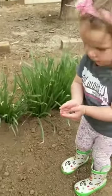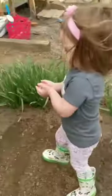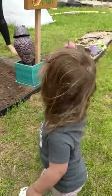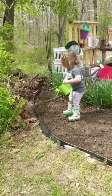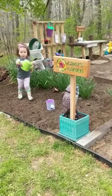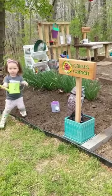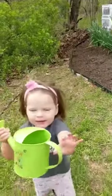Out in the garden, the daughter is playing and watering. She asks for more water, and dad helps fill up the green watering can. They planted some seeds together, and she confirms she likes her garden. They wrap up with a cheerful goodbye — 'Say bye bye. Bye bye.'